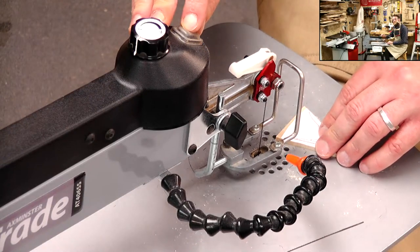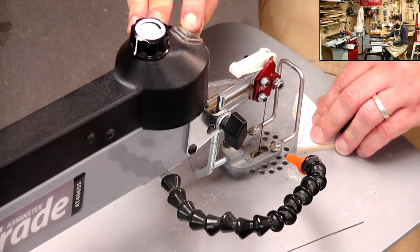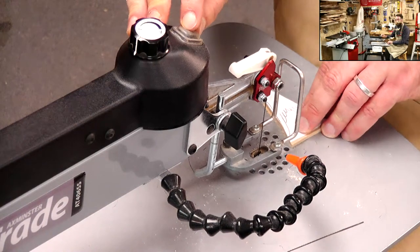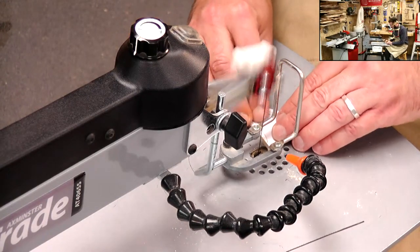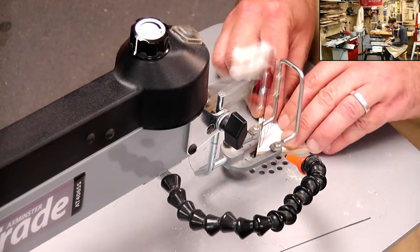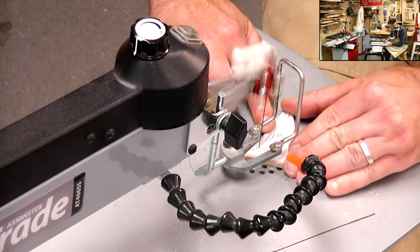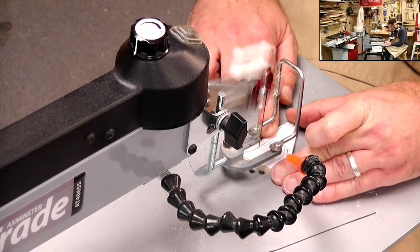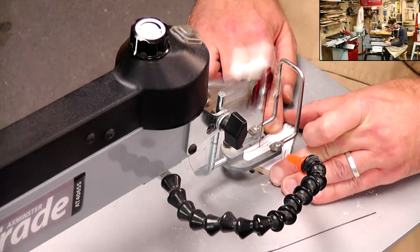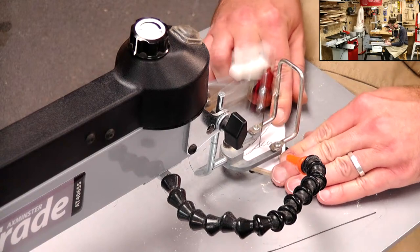Martin's asking: if the tension of the blade is too tight, will it make the cutting harder? It shouldn't do. We get a lot of people talking about over-tensioning things, but actually you're much more likely to break a blade if the tension is not high enough, because that slack and looseness causes the blade to kind of bow as it comes down. As the teeth engage, it will kind of bend the blade and snap it.